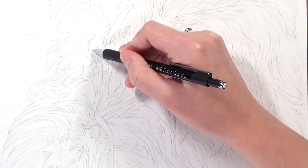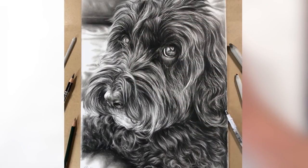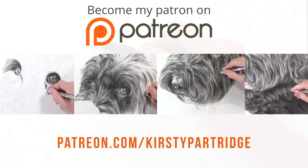Hi guys, welcome back to my channel. In this video I'm going to be working on a dog drawing in graphite and also a black coloured pencil. This is the drawing that you've seen me do a few videos ago where I showed you how to draw the fur and I went through more in detail about how I drew the fur.